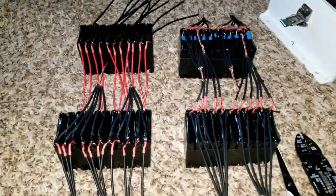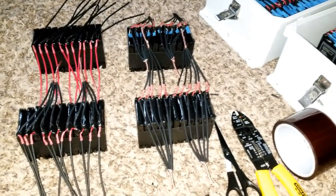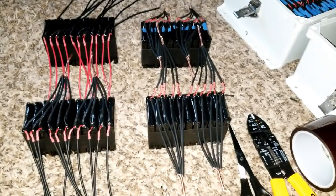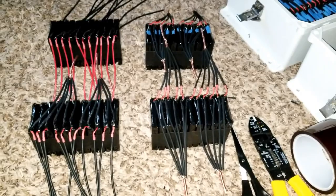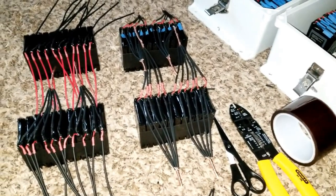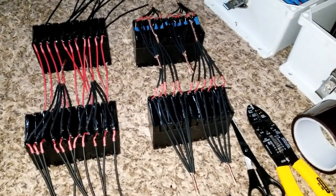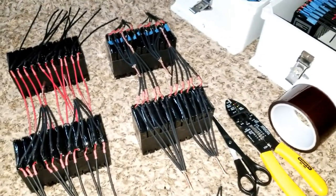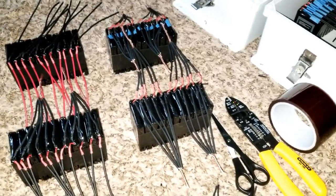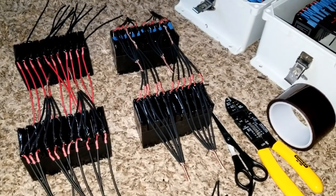I got these batteries from Battery Hookup, and like I said, their customer service is just outstanding and they are good people. If you don't have a company you trust for buying batteries, I'll encourage you to buy batteries from Battery Hookup. Don't forget to use my affiliate code — you get 5% and can end up getting another 10% when you buy the batteries. That's a good substantial discount on the batteries you're buying.